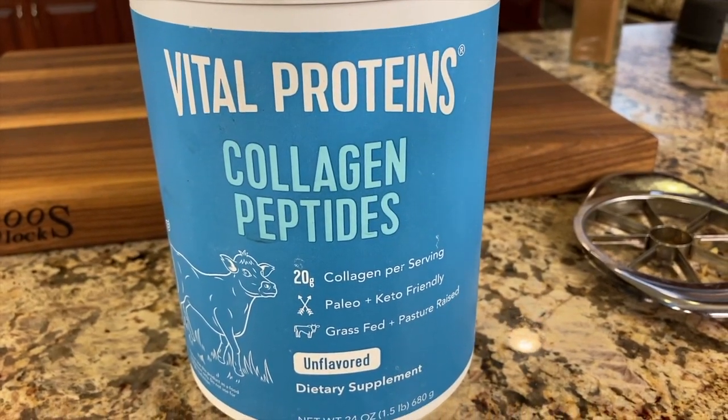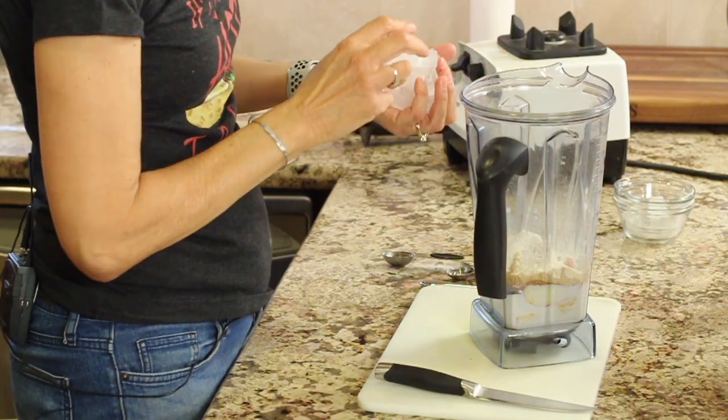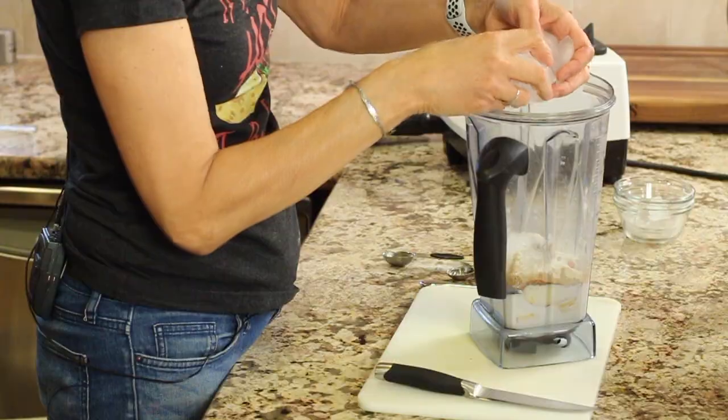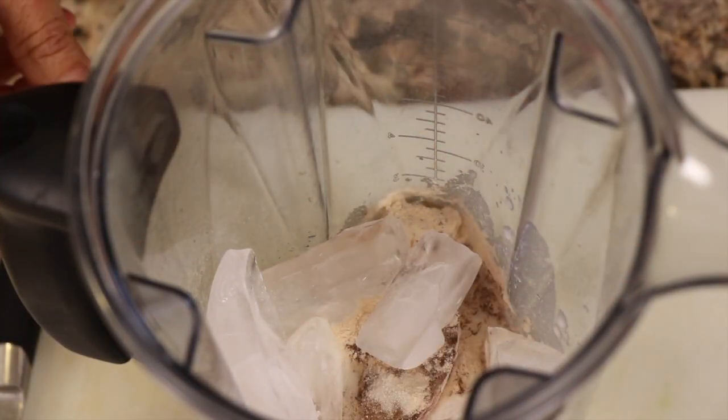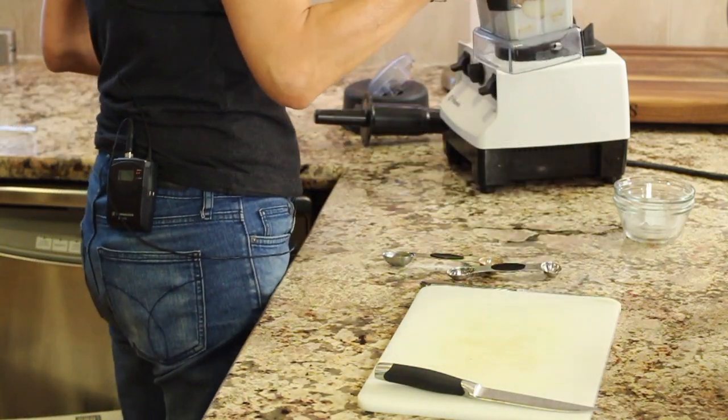And some collagen powder — I like Vital Proteins. You can get a good deal over at Costco for this. The collagen is good for your skin, your hair, your joints, your muscles, and your fingernails — all that. So it's good to take every day in my opinion. Last but not least is some ice — a handful, five or six ice cubes. If you need to thin this down while you're blending it up, add a little bit of water. That's all you have to do.